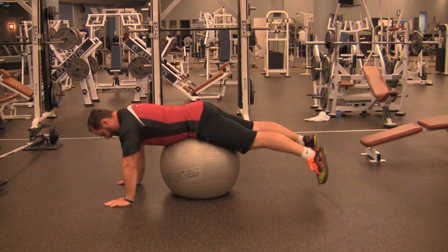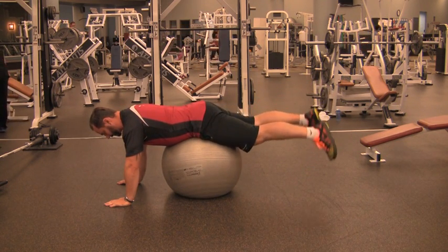Keep your elbows straight, squeeze your glutes to raise your legs and lower back down.